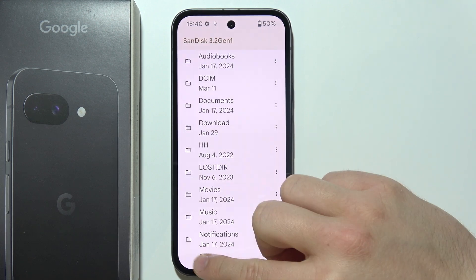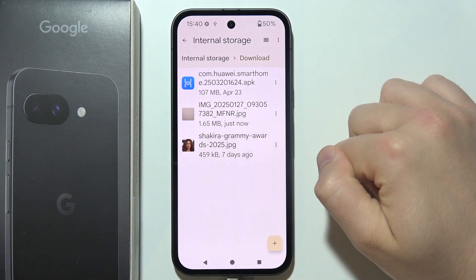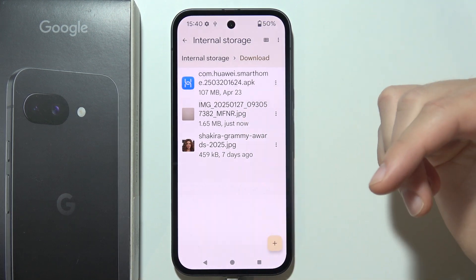Now take a look — if I go into the storage of my Pixel 9a and go to Downloads, I can find that specific photo that I moved from my USB drive. And it looks the same if you want to transfer files into your USB drive.